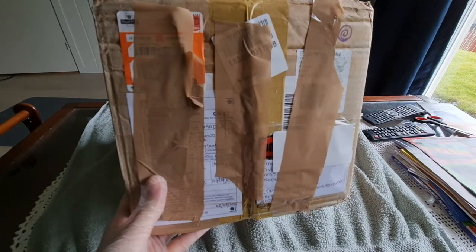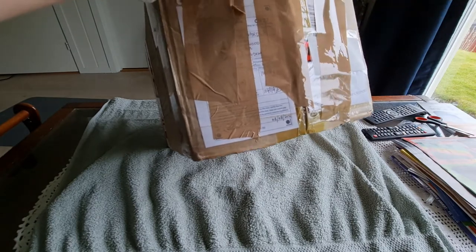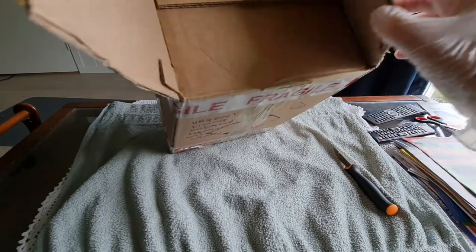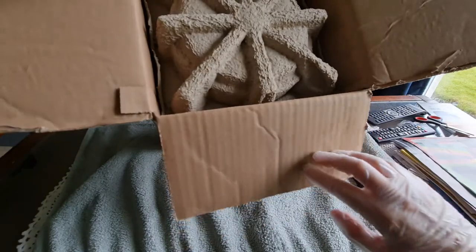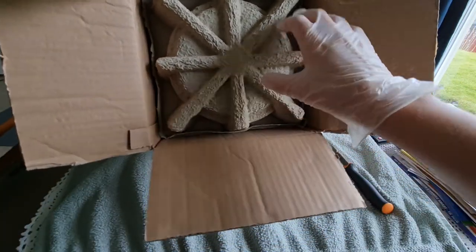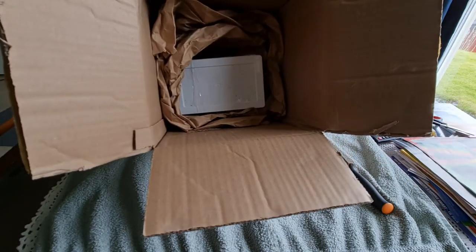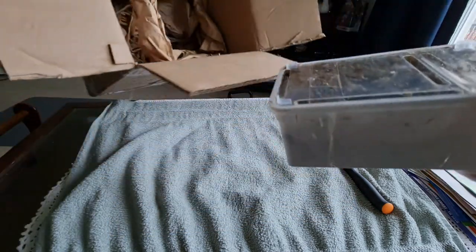I'm just going to tip it a little bit so I can get the tape on the other side, and then we're going to slice it open. Here we have some cardboard to protect against being crushed and to keep everything in place — very nice, thank you. And here we have the transport tub for the snails.